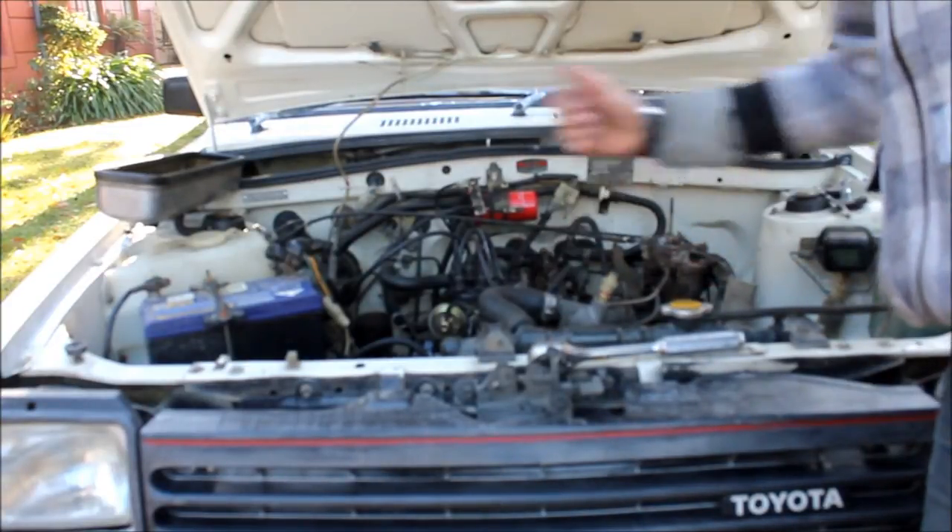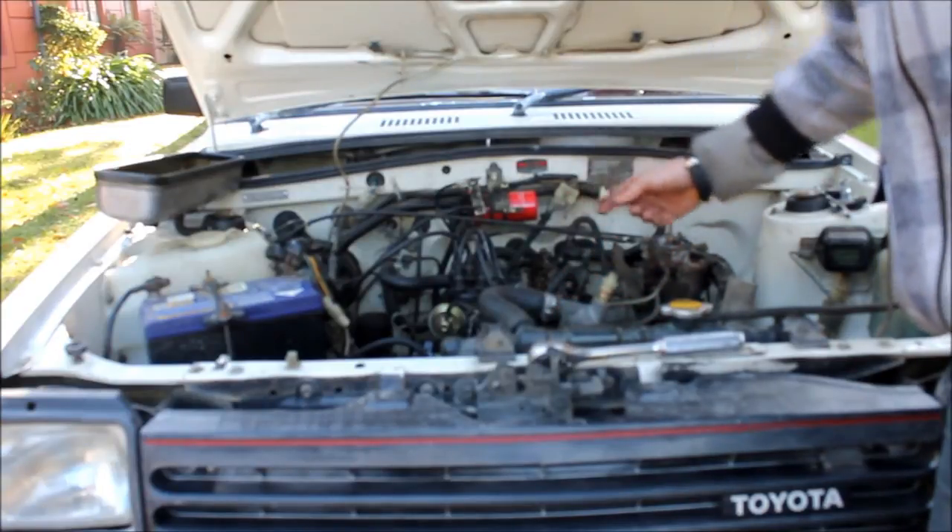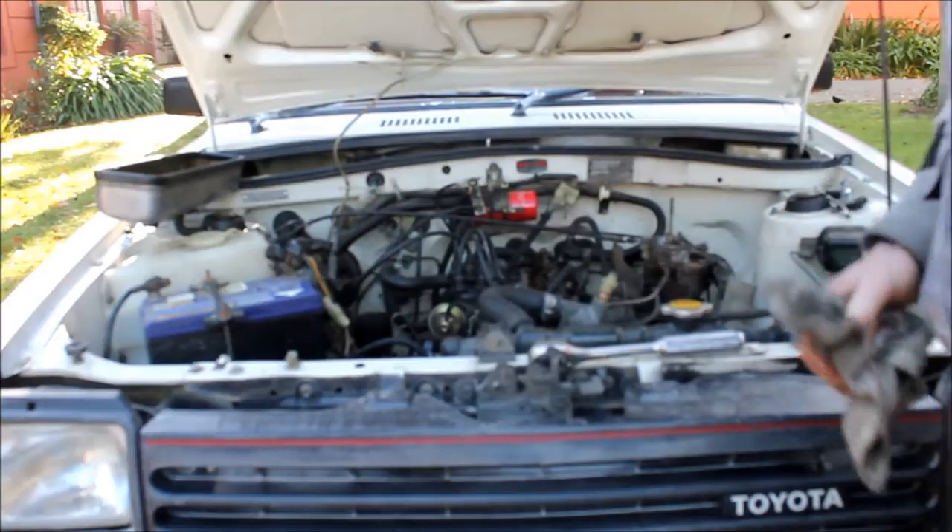Then you turn the engine around 360 degrees to top dead centre again and do the remaining valves, and that's done.